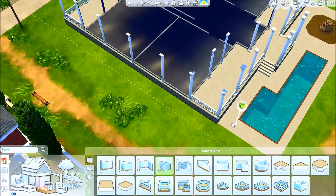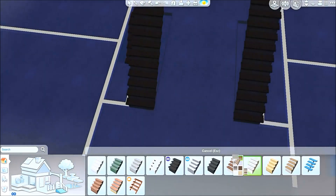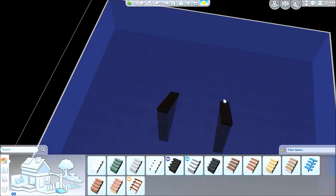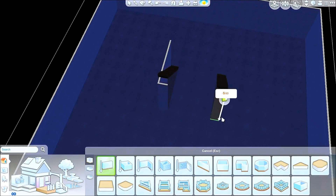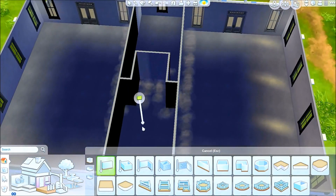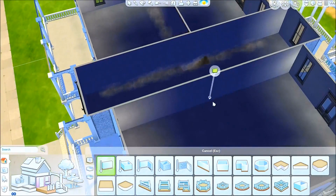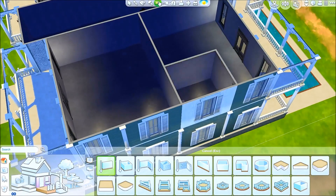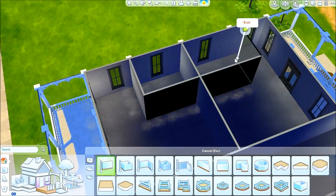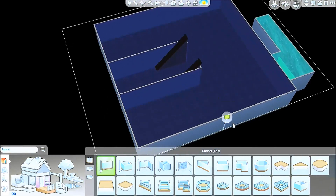Another thing I miss from Sims 3 is the spiral staircase, which would have worked a lot better here. Also the tubes from Sims 3's Into the Future were great — I really wish we had those in Sims 4. I hope they release something Into the Future-related for Sims 4 because that was another pack I really enjoyed. Working on the upstairs bits as well — there's a chunk of the hallway upstairs that's open to the bottom so you can see over the railing. Four rooms upstairs, two rooms downstairs is pretty much how I did this.